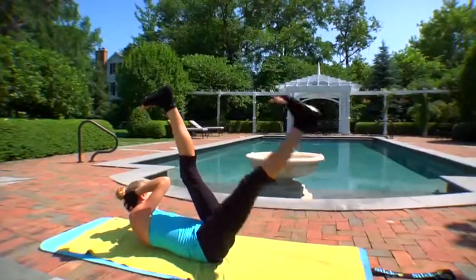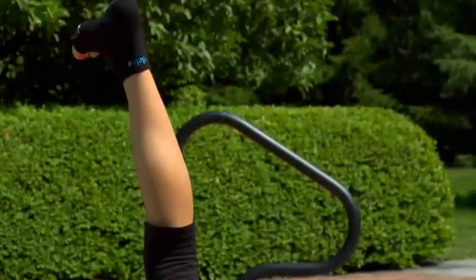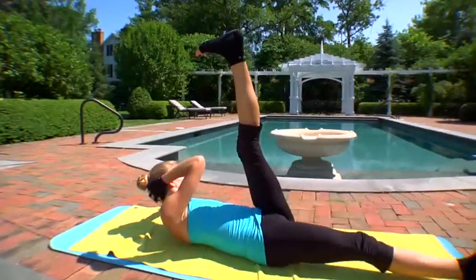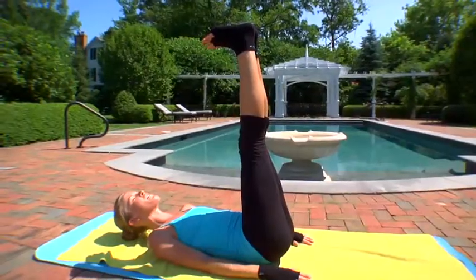Bottom toe to the top heel for five, four, three, two, and one. Feet to the sky, arms down by your sides. Let your legs drain out.